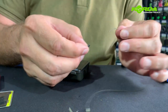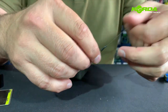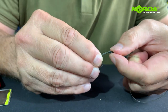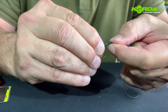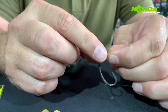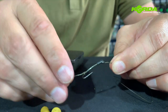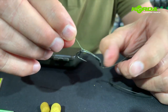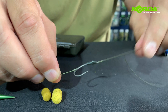Now I take my kicker, slide the kicker over and pull it right over like this. You'll notice that I've got a small piece of stripped braid, and that literally gives me that additional free movement that I need. I don't want that stripped part to be too big because I want the rig to actually reset itself once a fish has picked it up and rejected it.